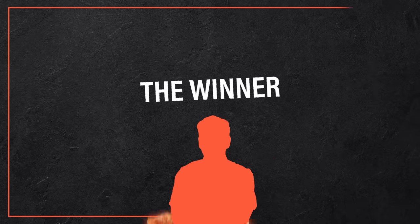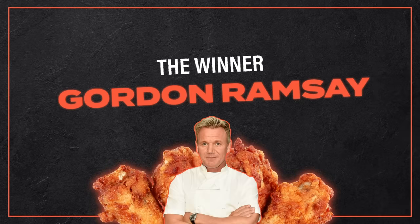So there you have it — Gordon Ramsay has the best chicken wing recipe. Which recipe do you want us to test next? Let us know in the comments.